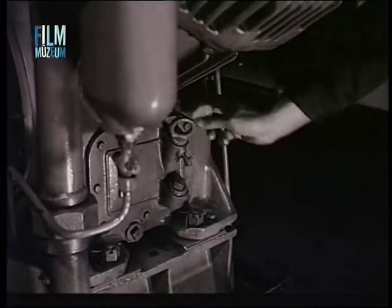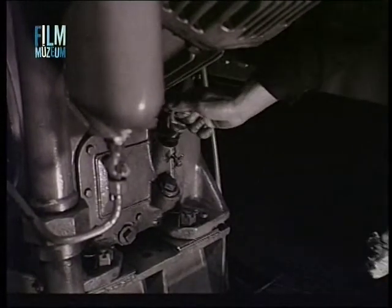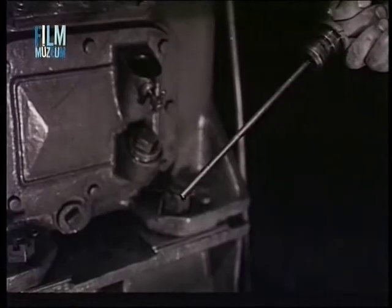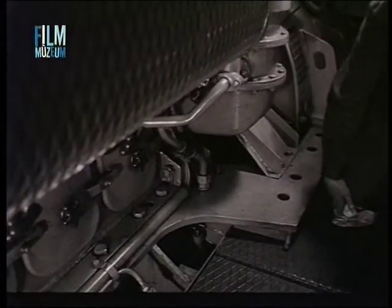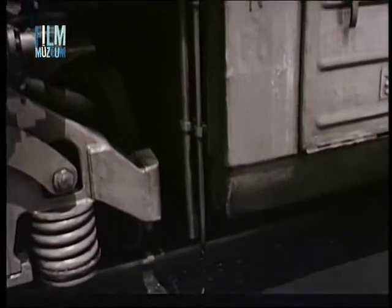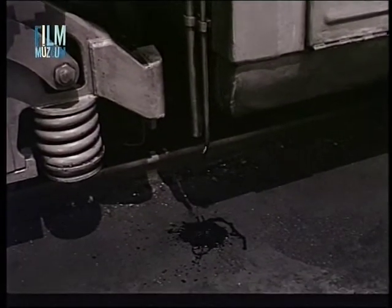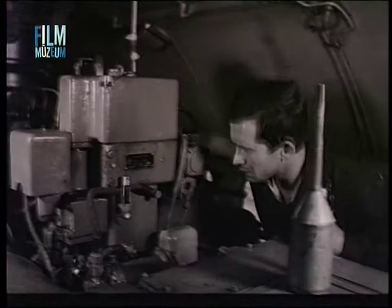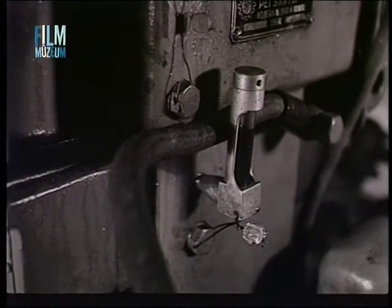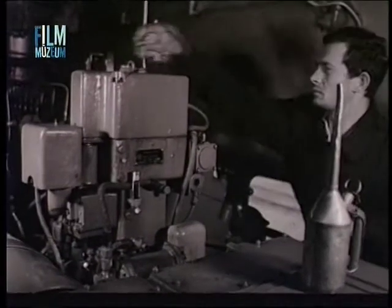Ugyancsak ellenőrizni kell a kenőolaj szintet a légsűrítőben is. A gyűjtőteknőben összegyűlt kenőanyagot távolítsuk el. A dízelmotor fordulatszabályozójában is ellenőrizendő a kenőanyag mennyisége, szükség esetén ezt is utána kell tölteni.